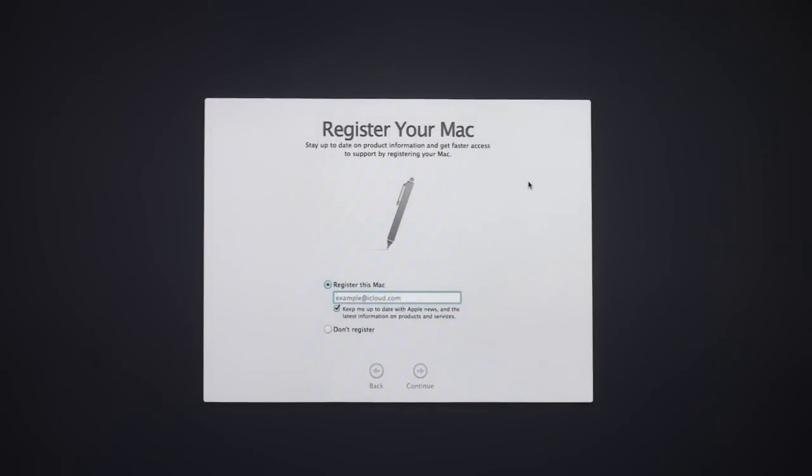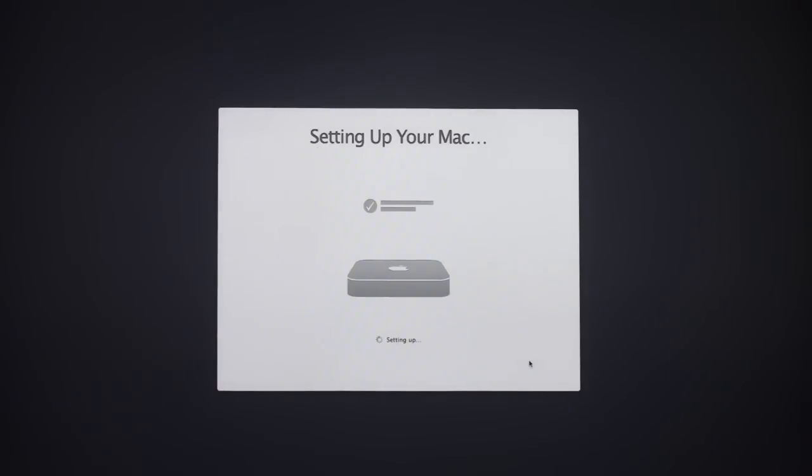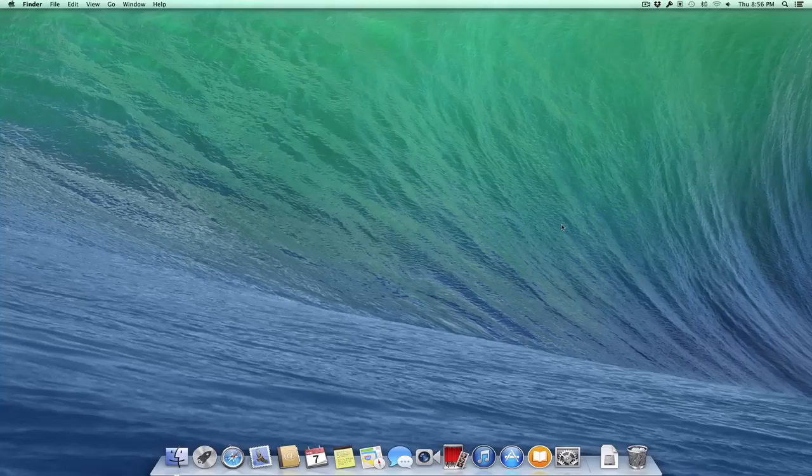It asks if I want to register this Mac. If it's a brand new Mac you can register it, but I'm not going to because I've already done that — I'll click 'Don't Register' and continue. Now it's going to set up my computer and launches me right into a fresh desktop, all set up with Mavericks. You can see all the typical icons down there on the bottom. And there you go with the clean install — that shows you how to do a clean install of Mavericks. That's all I've got for this week; I'll be back with another screencast to help you learn how to do more things with your Mac.